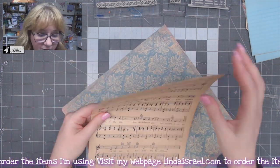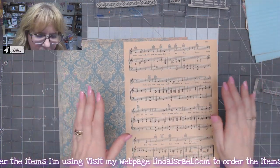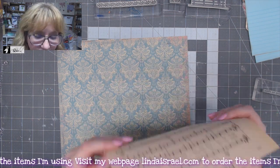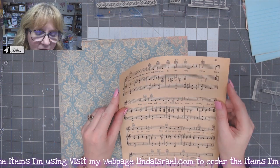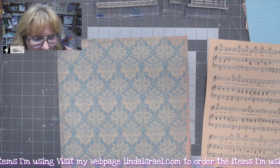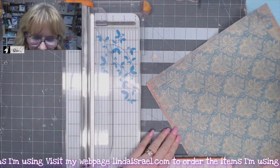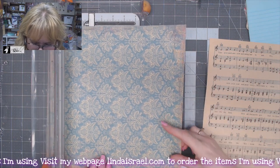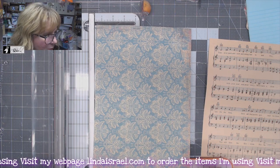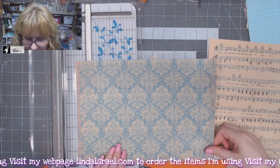I have some vintage sheet music and a piece of scrapbook paper. Vintage sheet music or songbooks are sometimes brittle, so I wanted to use this, but it's too thin and I knew it would tear as a journal page, so I'm going to attach it to scrapbook paper, but I need to trim it down. My journal pages are eight and a half by 11 sheets of paper folded in half, so I'm going to trim this down to be eight and a half inches tall, then rotate and trim it down to 11 inches wide.